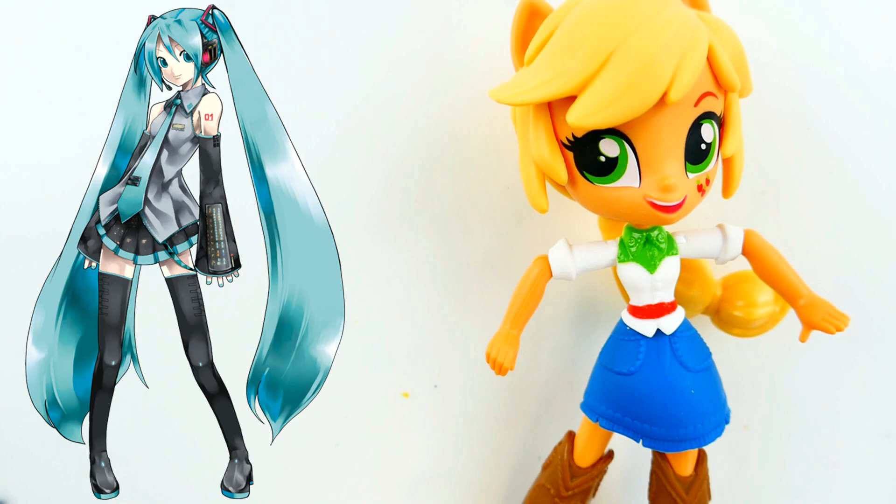She has a few different color variations. Sometimes she's a turquoise color and other times she is blue. Today I'm going to be making her in blue because I think she looks really pretty in that color. Alright, let's get started.